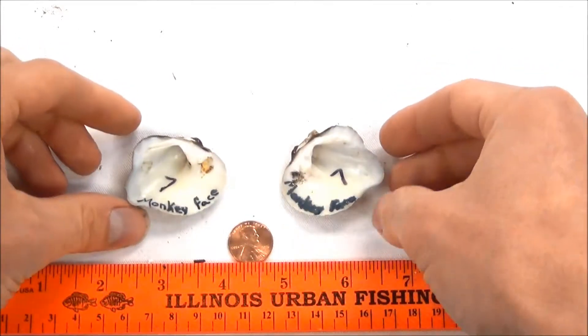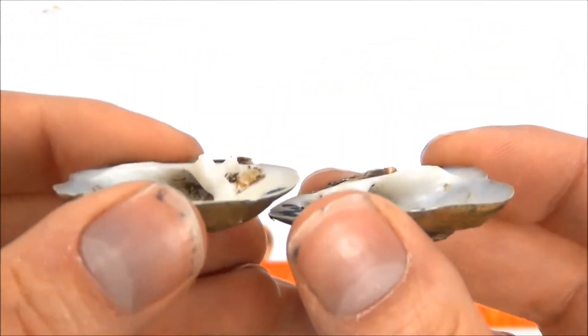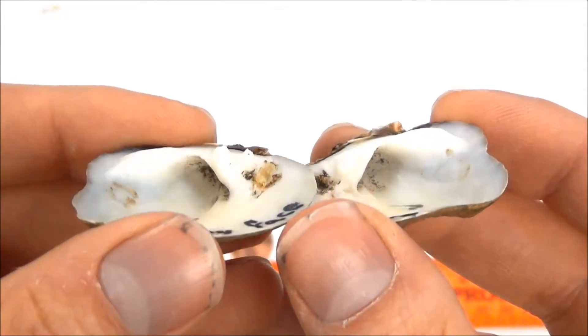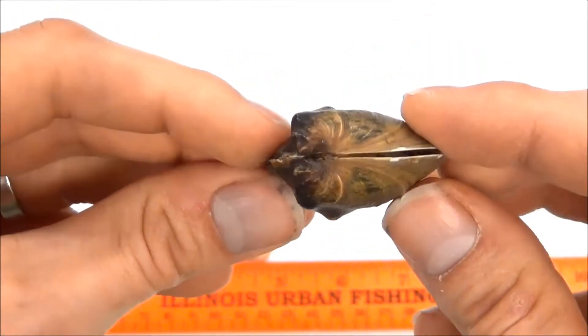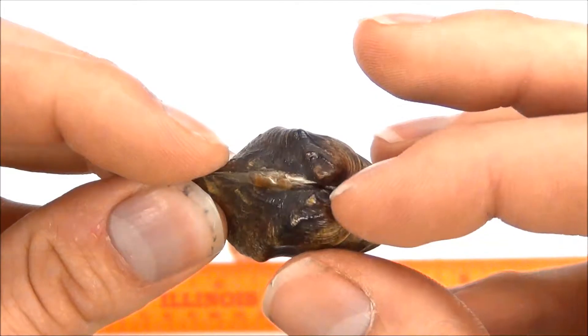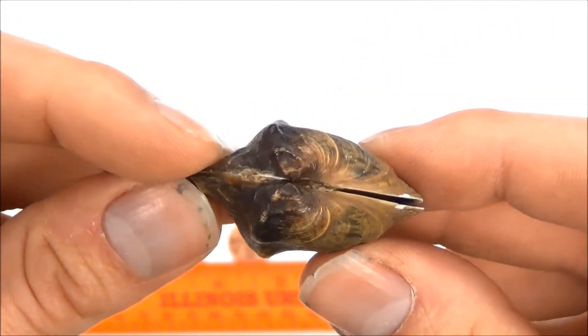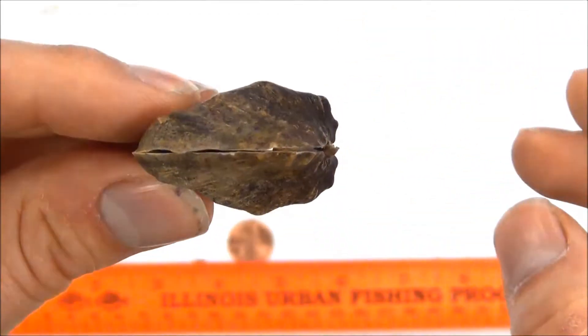Of course it has a white nacre on the inside, and pretty good sized lateral and pseudocardinal teeth for holding this thick shell together. When you put it together you can see how the bumps come all the way over to where the beak comes together. If you hold it together like this, it's still pretty inflated.